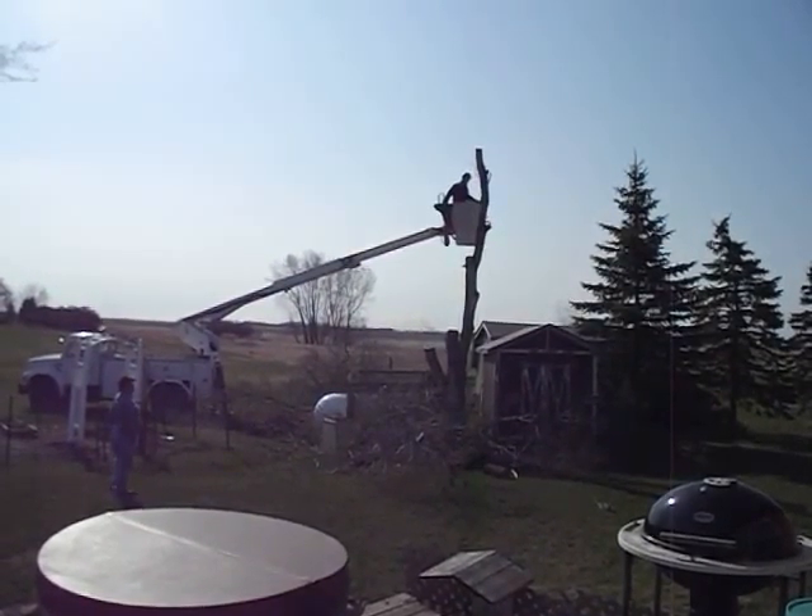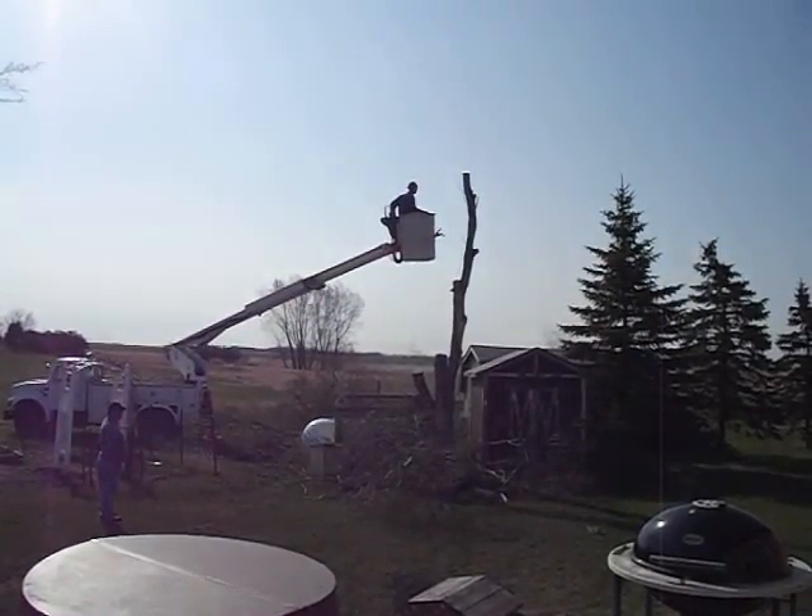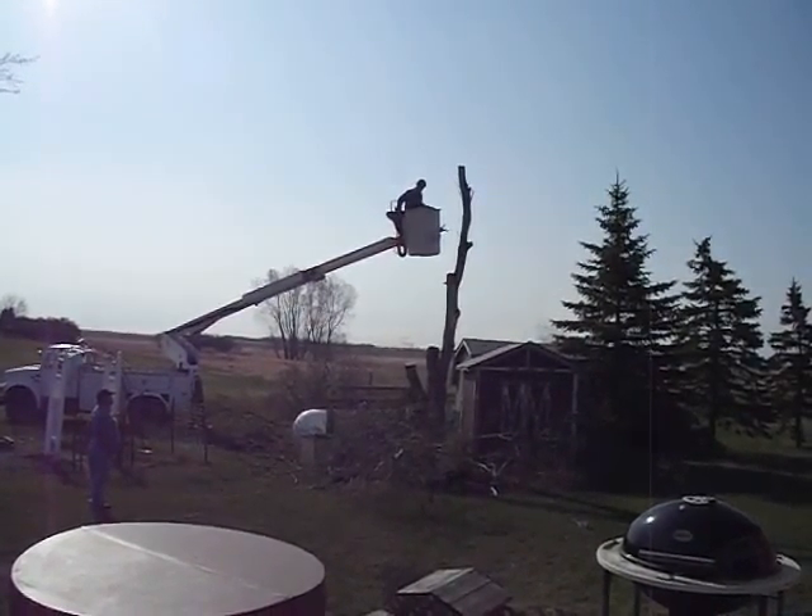My husband's yelling at me and I can't hear a word he's saying. He's going up there to take the last of this off of here in chunks.